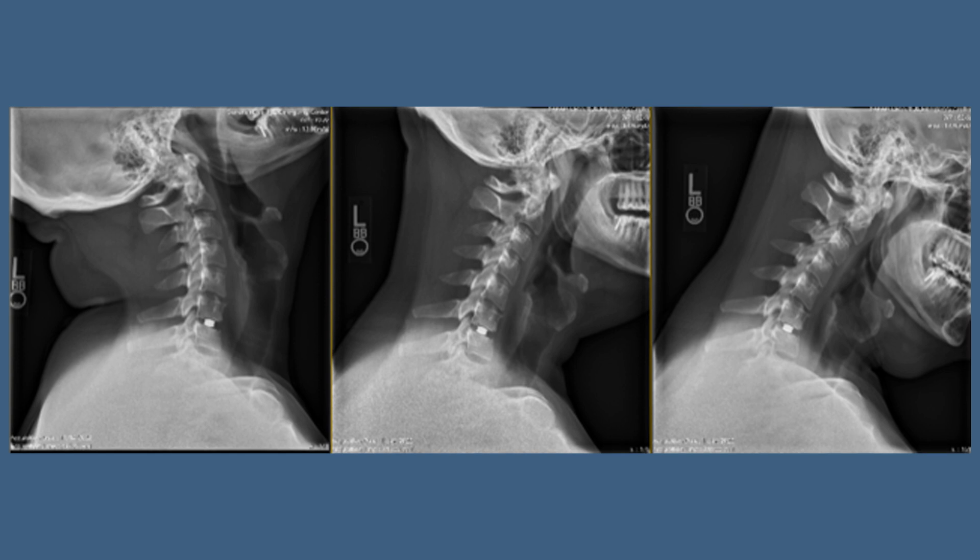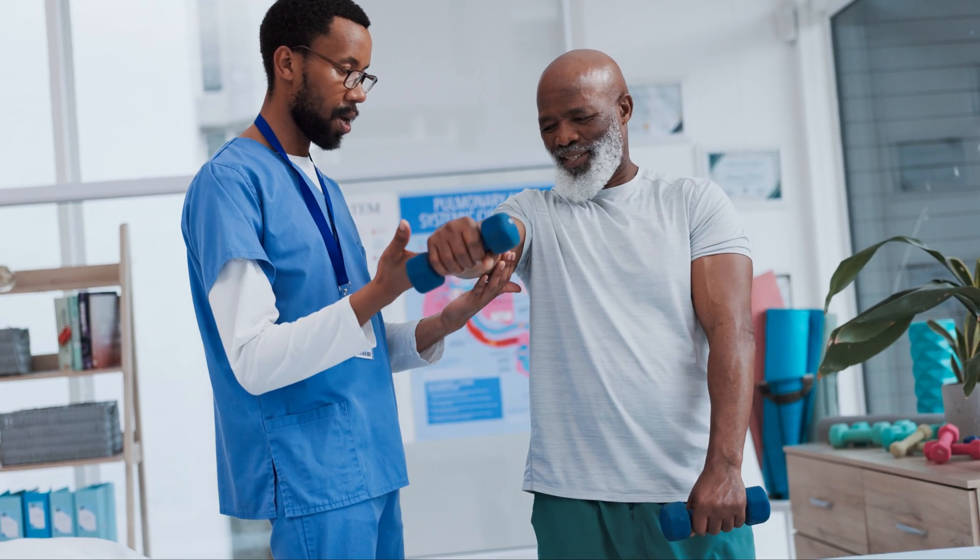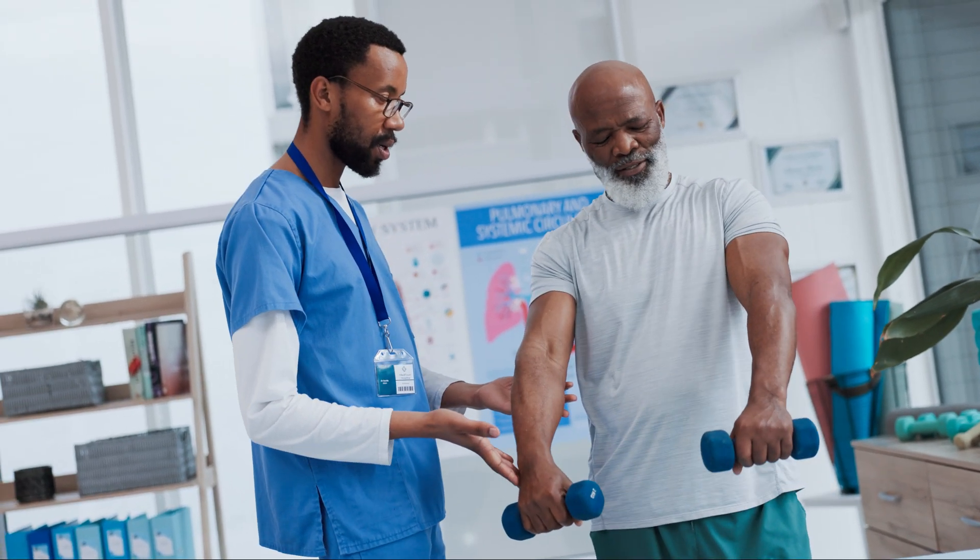Generally, recovery in the first two or three weeks is quite tough. After three weeks, people start to feel well. At six weeks, we'll bring people back to clinic and do special X-rays, bending the neck forward and back to see the movement and preservation of motion. At that point, we start physical therapy to build the shoulder and neck muscles back up. Most people recover very well over the first six months, and at six months people can do most activities including sporting activities, and especially so at a year.